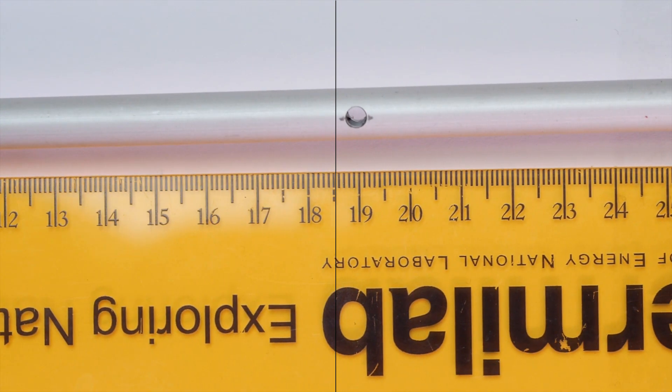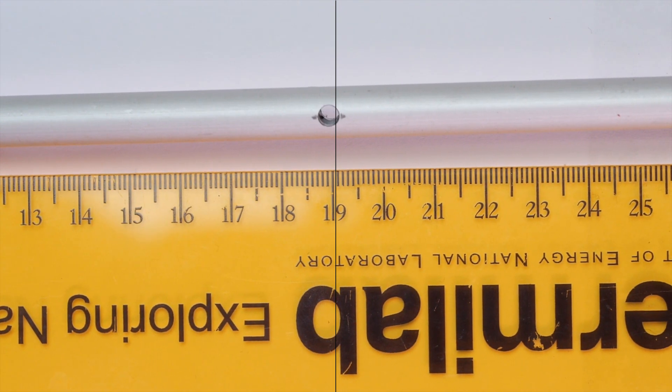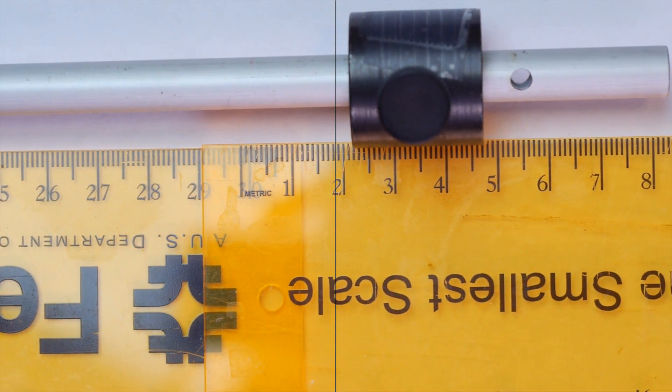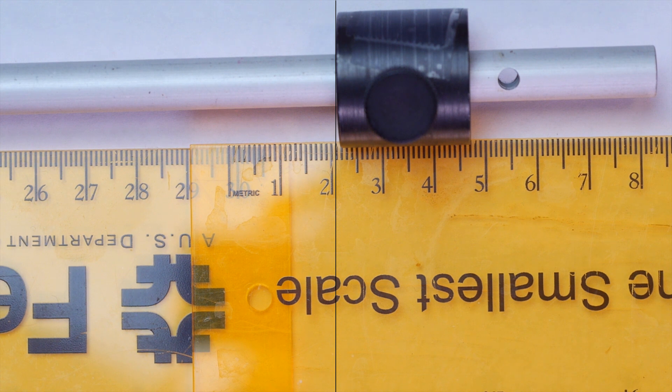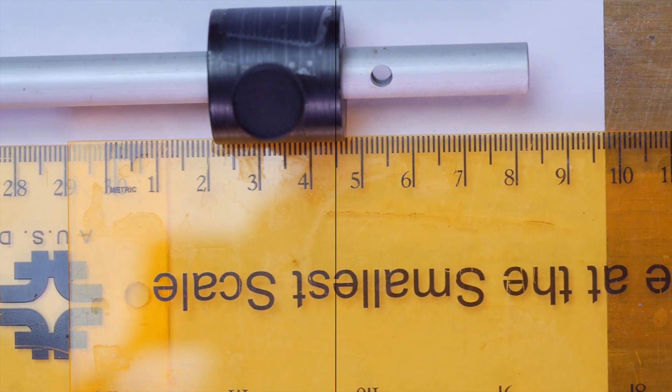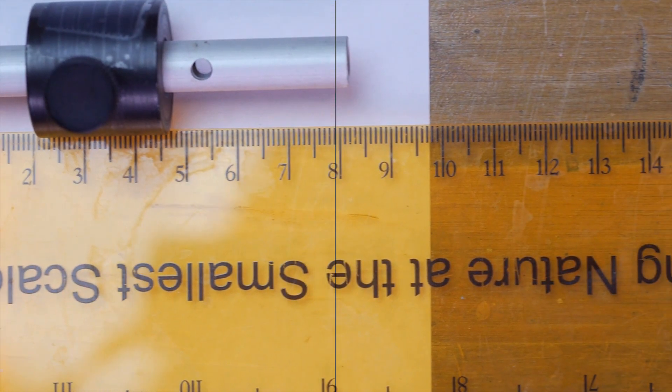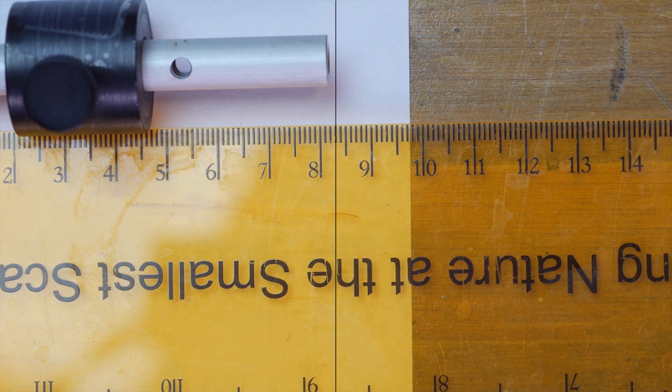I didn't have a long enough ruler for the whole rod, so I put two of them together and lined them up real nicely — and then I bumped them during the shooting. So you can see they're a little off, and you're going to have to figure out how to bring those together. Luckily they're transparent.